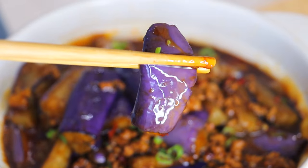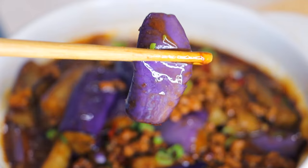As you can see, the eggplants are so beautifully in their purple color. It is super delicious and very tasty. The eggplants are soft but not soggy or oily. You can taste the aroma of garlic and ginger.